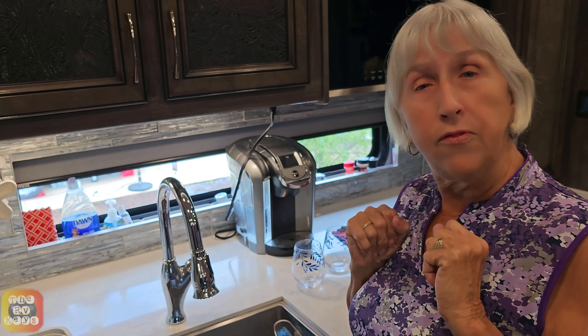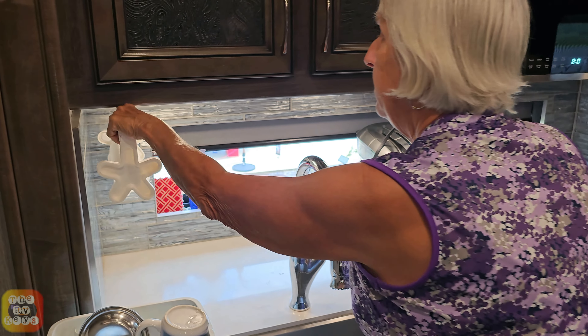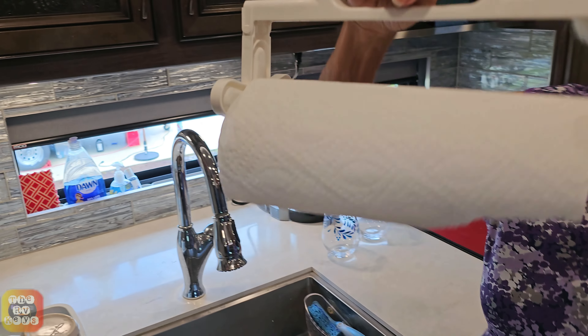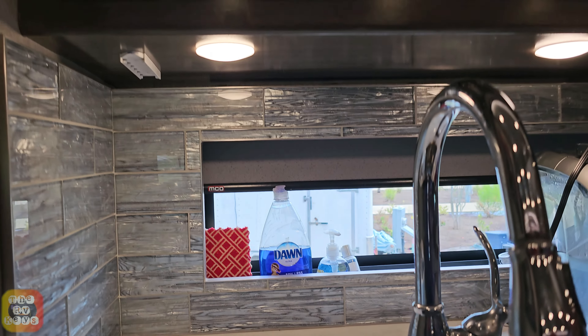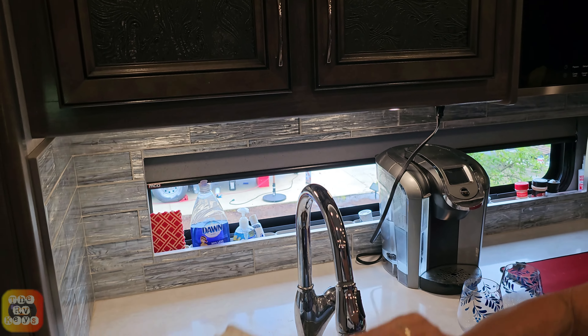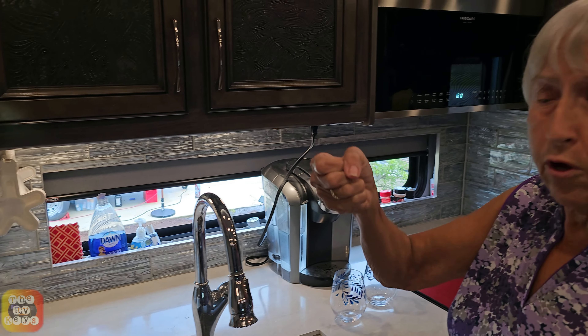Two more things in our kitchen. One is we have this nice slide-out paper towel holder. If the cats have a hairball issue, I can literally just pull this off and take it where I'm going. When I'm done, I can bring the paper towels back and slide it right back in — it's out of the way. Very handy if you have to go somewhere.